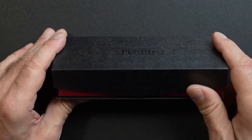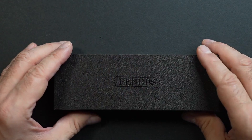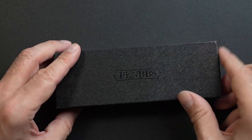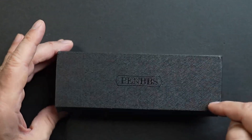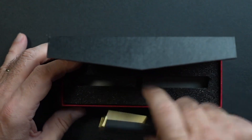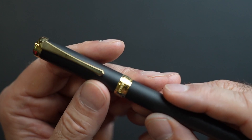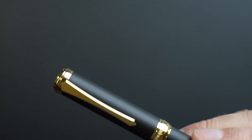Here's the box it comes in — the usual Pen BBS packaging. There's a cardboard sleeve that gives you the model number, and it's protected. Remove that and it's got a magnetic latch — very nice. The pen comes out, and here it is, folks. I think it's a very, very nice pen.